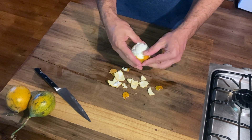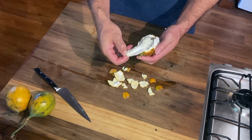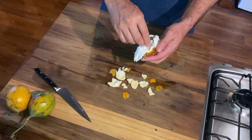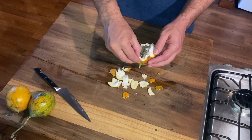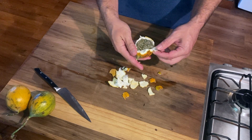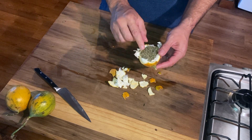And then you have this white layer underneath, and that you just peel back, and then inside you have the fruit. It's a very bizarre fruit, kind of like a pomegranate, in that the fruit is a bunch of seeds and the sweet stuff surrounding them.